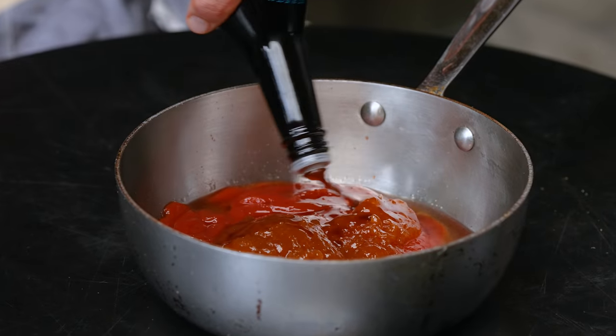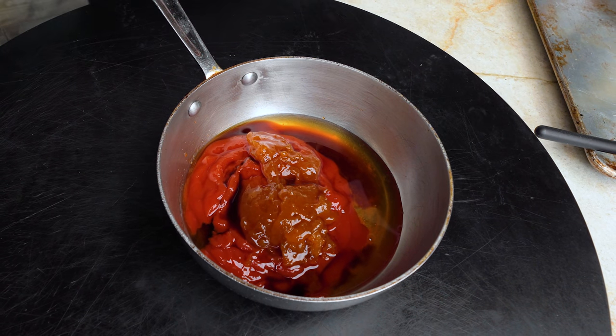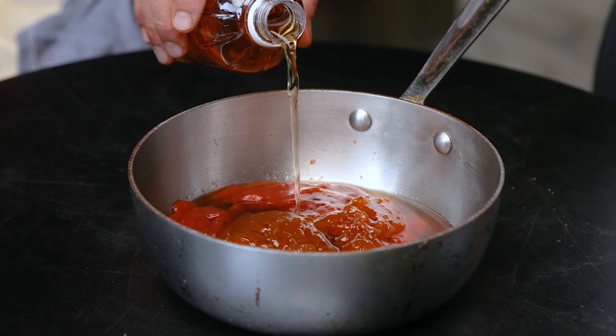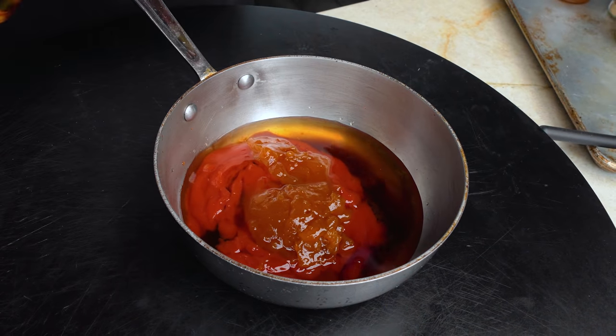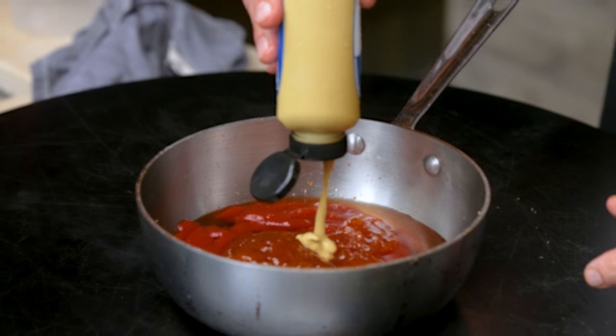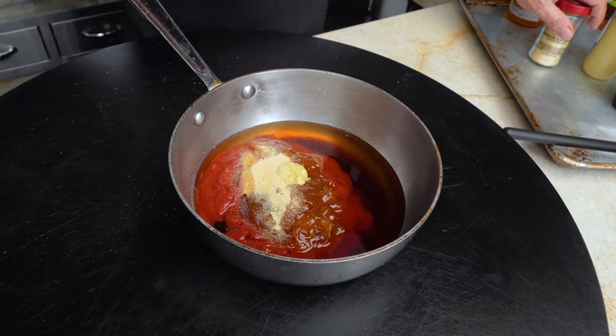A couple tablespoons of Worcestershire — one, two. You could use liquid smoke if you wanted; I don't think we need it. About three tablespoons of apple cider vinegar. A tablespoon of Dijon mustard. And about a half a tablespoon of garlic powder. Put this on the flat top and get it warming.